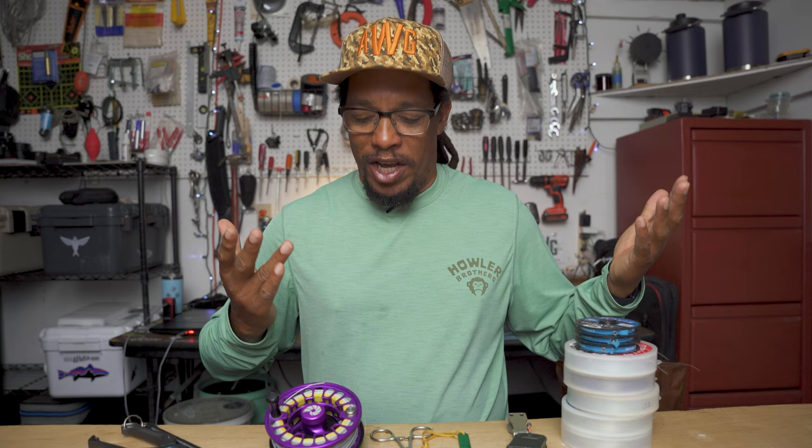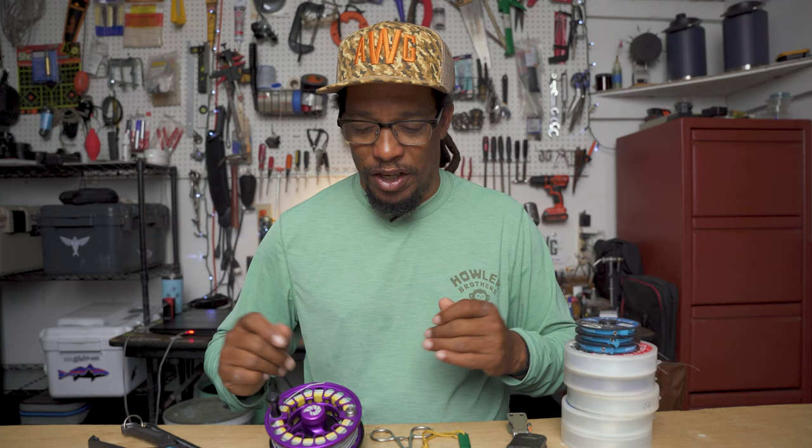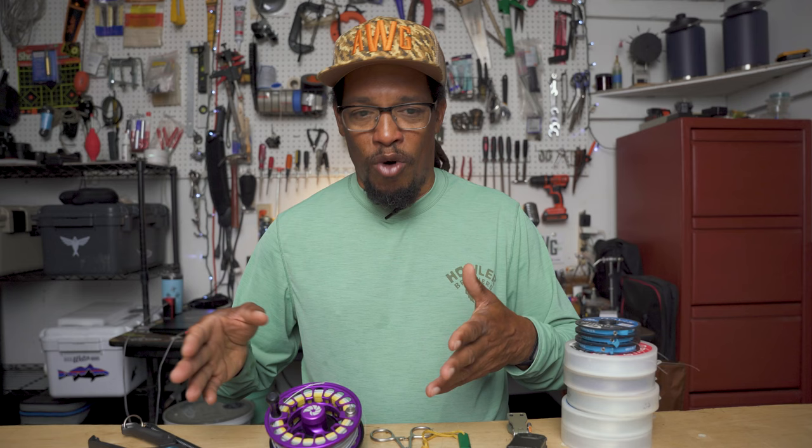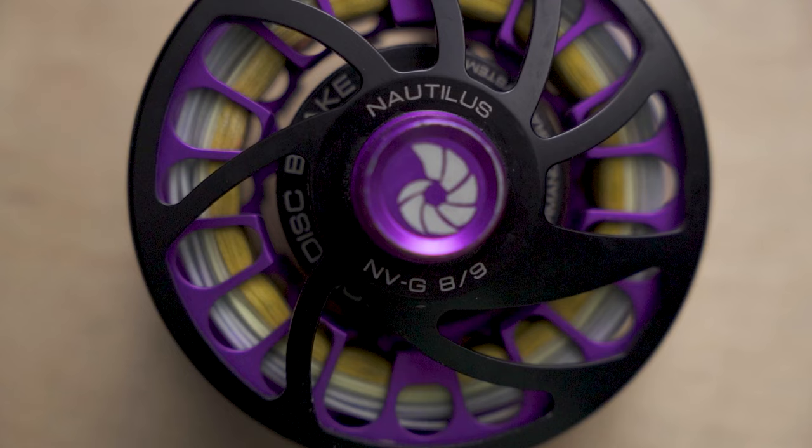It's a four-piece rod. Most of the time it could be a one-piece because it just goes from the garage to the truck to the boat, where it lives all set up. But it is a four-piece and I have traveled with it, because it's also a perfect rod for bonefish and a lot of other inshore saltwater species and some of the larger freshwater species. Next up is my reel, which is a Nautilus NVG eight/nine.